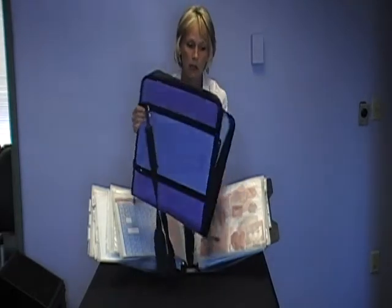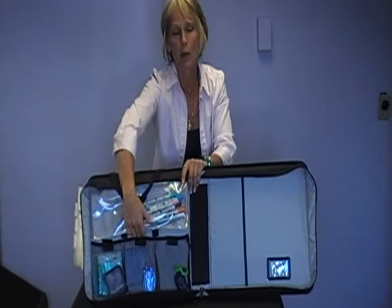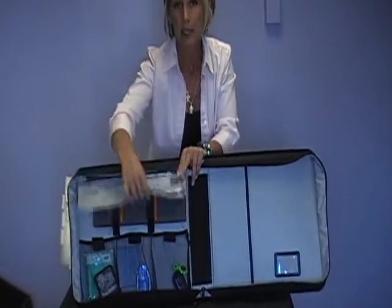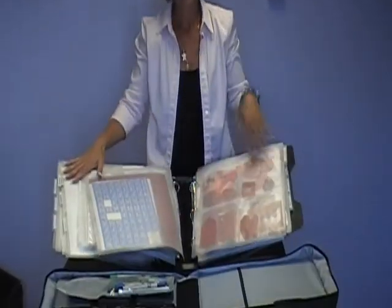The next thing that's really unique about the travel pack is the interior, which gives you a place to store pens and your paper trimmer. Down here at the bottom, you've got three pockets for all your basic tools and supplies. So when you're heading out the door to a crop or class, you pack up your basic supplies in this side and then choose the sections from your Scrap Rack that you want to work with.